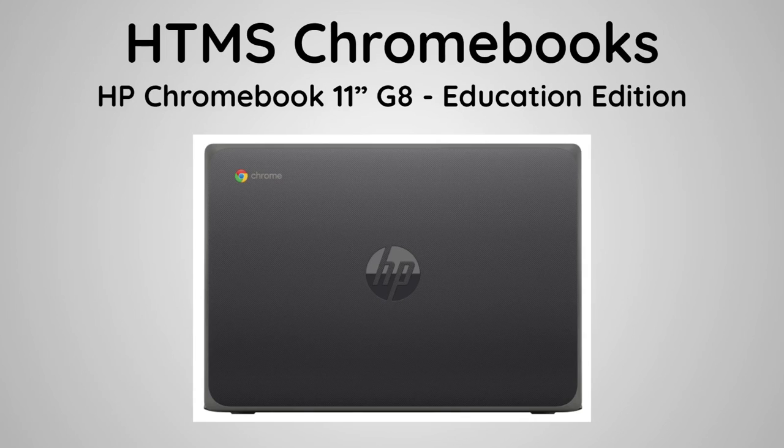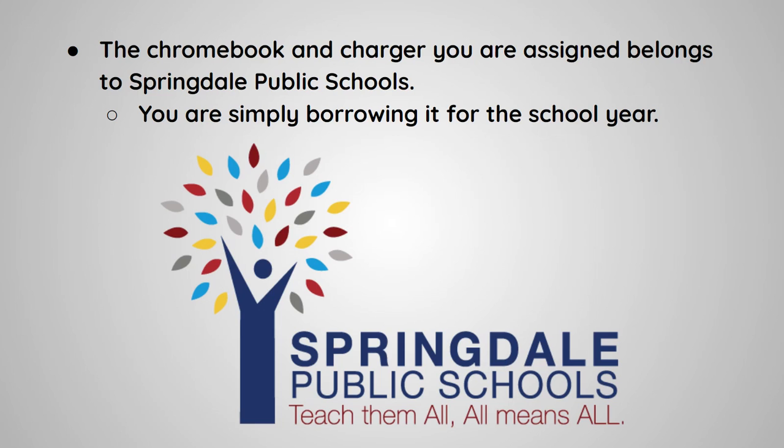Helen Tyson students are being assigned a Hewlett Packard 11-inch Generation 8 Chromebook, Education Edition. The Chromebook and charger you are assigned belongs to Springdale Public Schools. You are simply borrowing it for the school year.